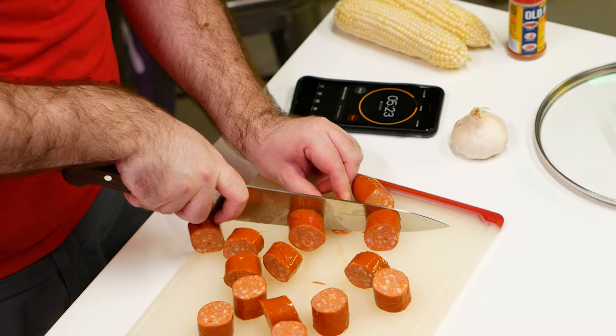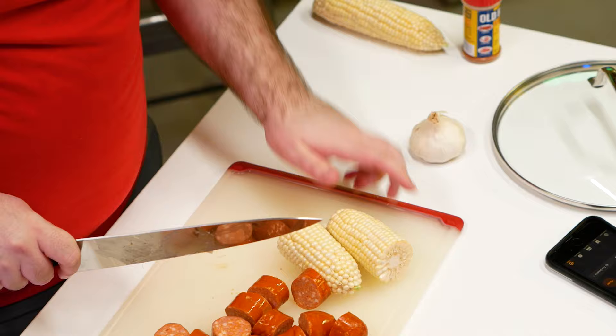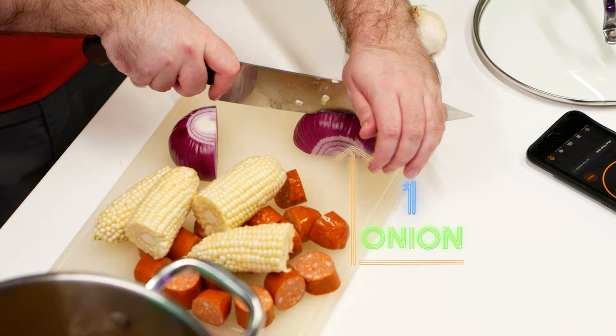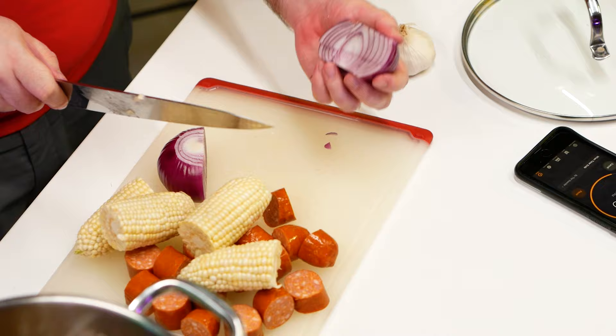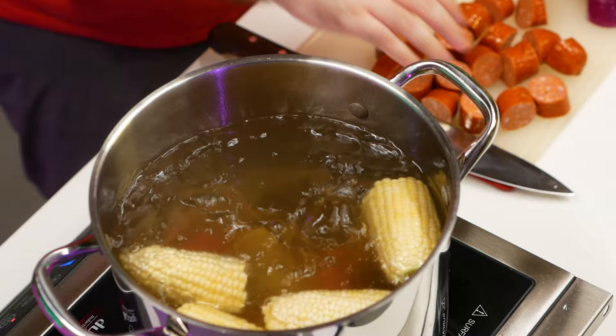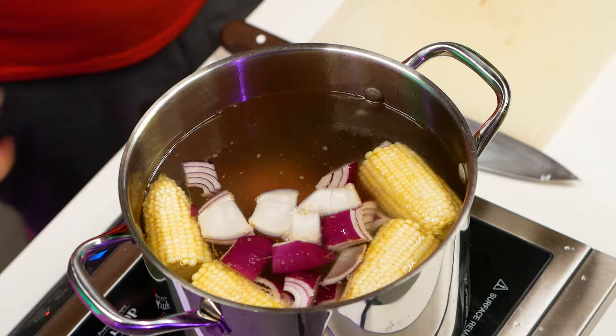That would have been bad. I'm just going to cut this in half, and then just big chunks. It's been about seven minutes on those little potatoes, so I'm going to go ahead and add my corn, sausage, and onions. I'm going to set a timer for about ten minutes on that now, because we want the sausage to get warmed through and some of the juices to come out of it.